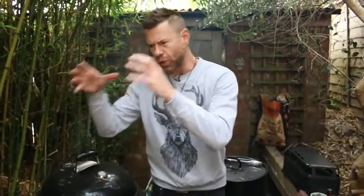Big Bob Gibson really put it on the map over there. He'll pull out full yard birds — full chickens — and dunk them into this white sauce. And because there's no sugar in it, it doesn't burn, so you can even double dip.